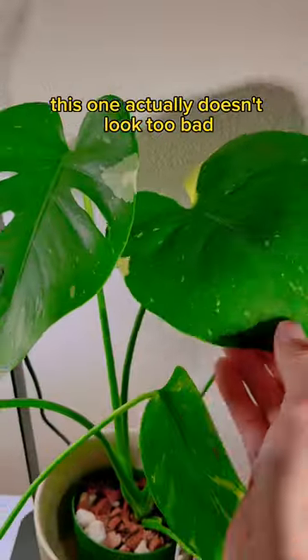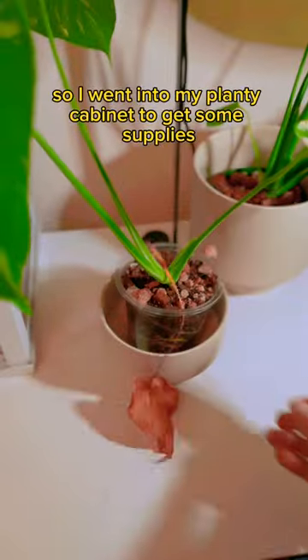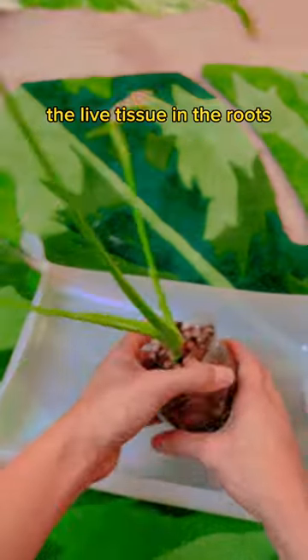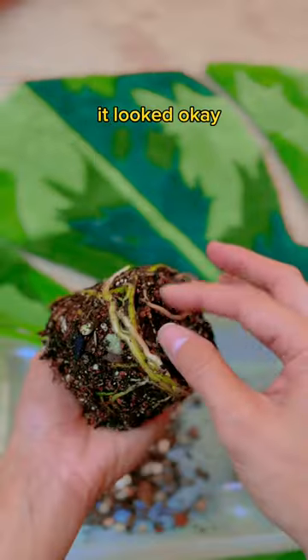A few weeks later, let's see what happened. This one actually doesn't look too bad, but something is up with this one. The scalding water can definitely damage the live tissue in the roots, but shockingly, it looked okay!